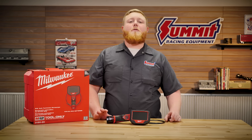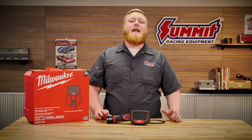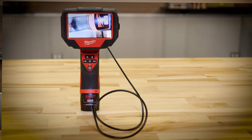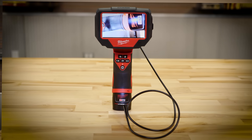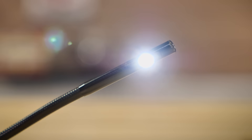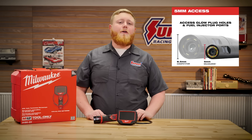We've all used a bore scope before, and Milwaukee went ahead and made a better one for us. Not only does this thing have a super flexible cable with some real length to it, it has a dual camera on the end — so it looks forward and also to the side. Each camera has its own flashlight, and at a really small five millimeters you can get this thing into all sorts of nooks and crannies in an engine or transmission.